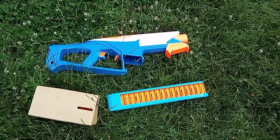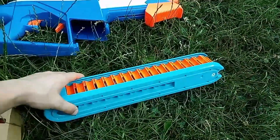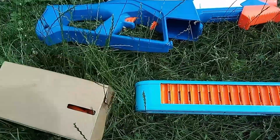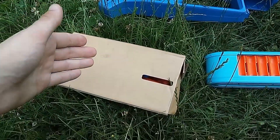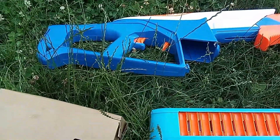It comes with the Chain Mag, which holds 40 rounds, and it has dart storage on it. Then it comes with 80 darts, enough to load the Chain Mag twice, and the blaster and instructions — though who cares about the instructions.